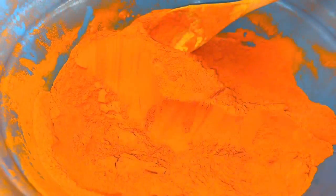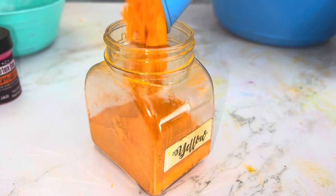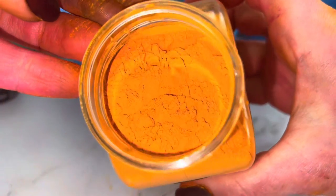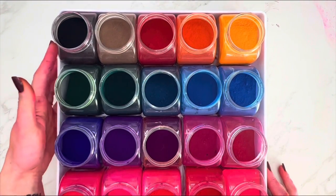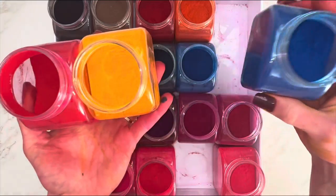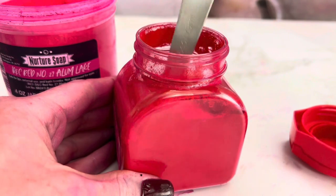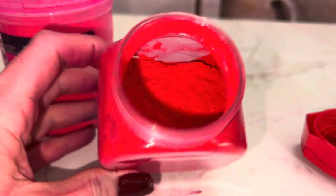Once the powder is bone dry and cool to the touch, you can package it — I got these cute little jars at the dollar store. Only make the colors you'll use often; all the colors seen here can be made with just the three main colors. Red 28 dye is gorgeous in water — it's hot pink, but once the dye has been layered and concentrated it looks more red, so I added two tablespoons of lake to make it more pink. I did this with a few colors, making sure the total color powder remains at least 80 percent water soluble.